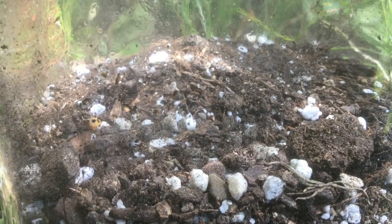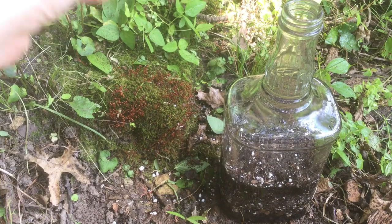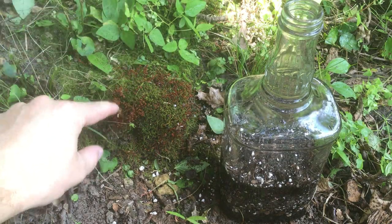Before we add our spores, I want to pre-moisten this soil. We can also clean up the glass a little bit. Now for the fun part — we get to add our moss spores.